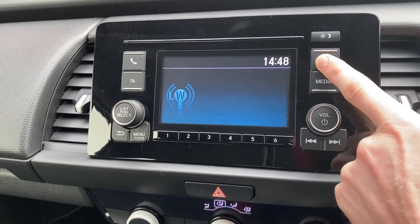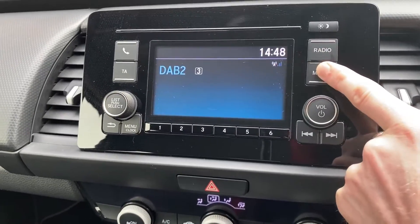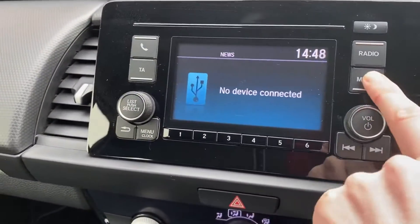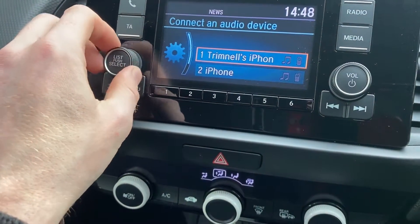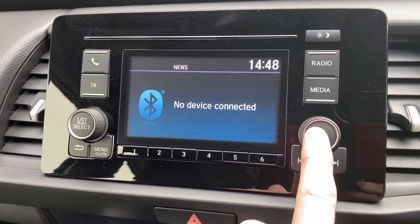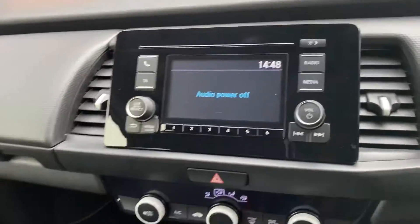You've got quite a few different radio wavelengths to flick through, and you've also got media devices — USB and Bluetooth. It's trying to connect to a previously paired device, but there you go — Bluetooth, USB, and multiple different radio bands available.